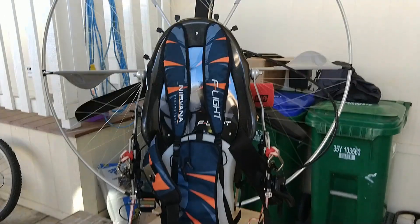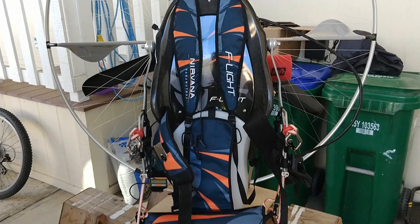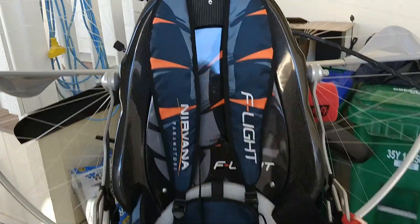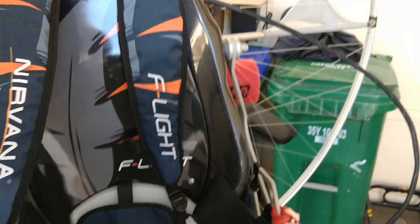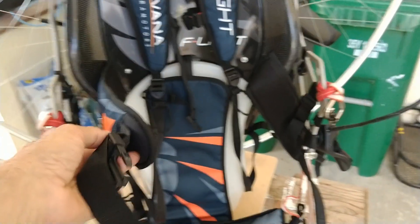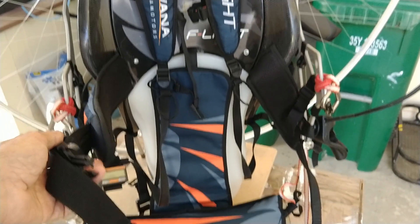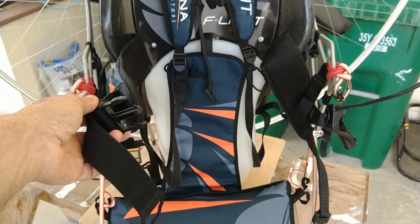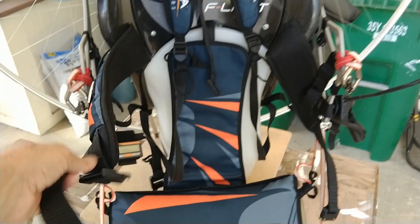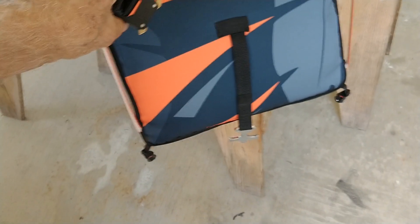Excuse the noise in the background — they're doing some construction. I'm going to start with the front of the Nirvana F-Light. This is the harness. There are attachment points on the shoulder straps and chest strap, just like normal. It does have a waistband here — you're supposed to keep that pretty snug, not incredibly tight, but snug. It really gives you a feeling like you're one with this machine. And then you have your leg straps down here, two attachment points on each side.